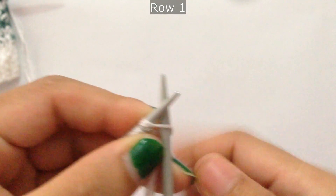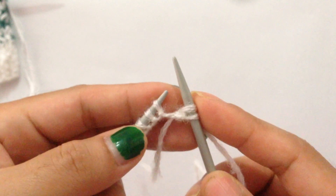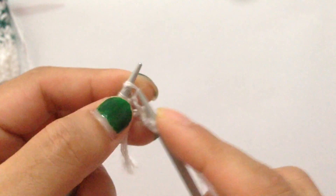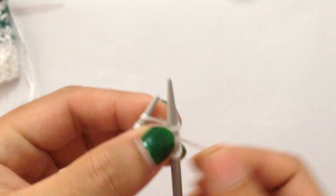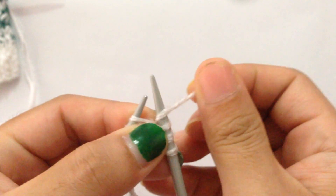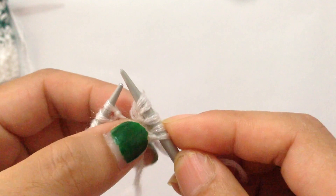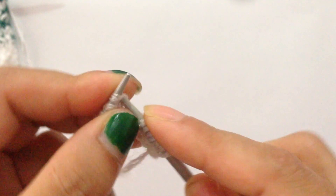For Row 1, knit two. Then we're going to start the repeat: we're going to make three stitches into one stitch. Knit one, then without dropping off the stitch do a yarn over — that's two — then knit one. Now we have made three stitches into one stitch. Then knit three. That's the repeat pattern.